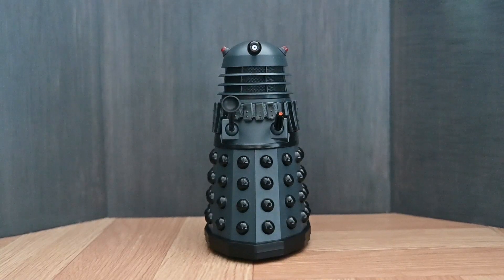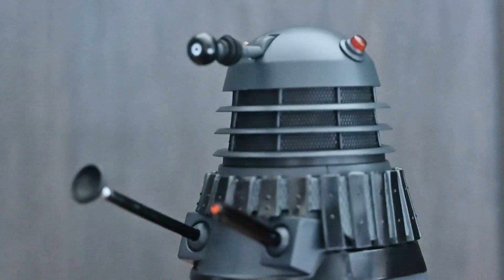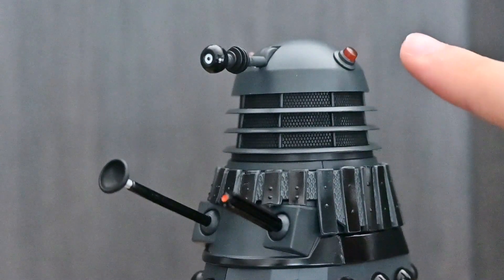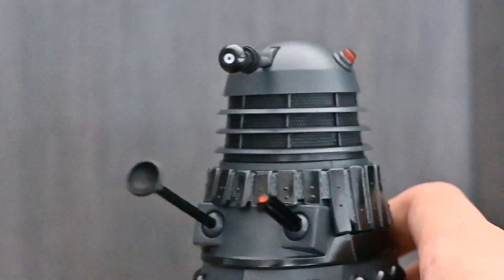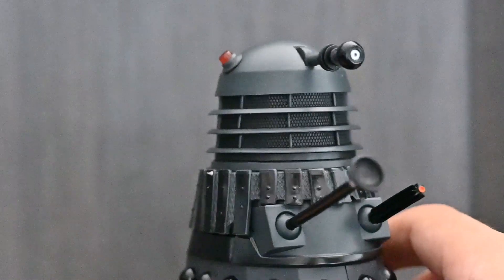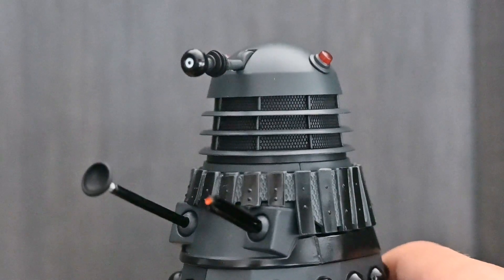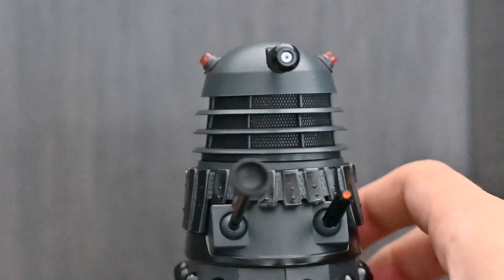Moving on to the Death Zone Dalek. This is quite a unique variant of Dalek that we've not really seen released before, and there are quite a few new sculpts on this to make it stand out just a bit more. The most notable thing I think is the new dome lights, which are the much thicker, jar-like sort — they're much bigger and they're red, so they really stand out. We've only ever seen these on this prop; they were probably just quick replacements when they were putting this prop together for the episode. But it's really nice attention to detail that they have done new sculpts for it.